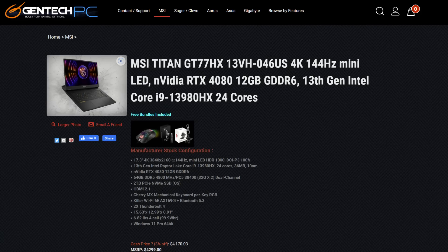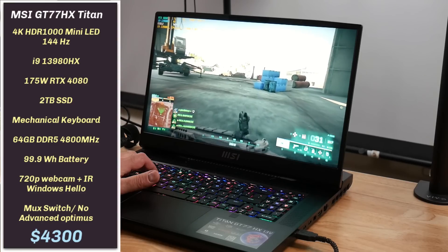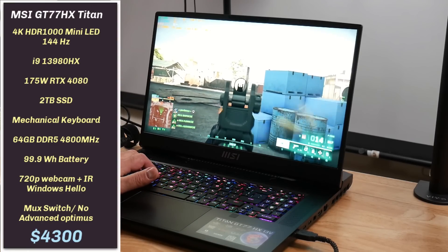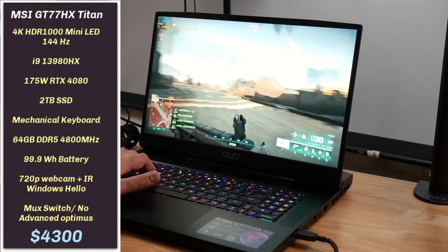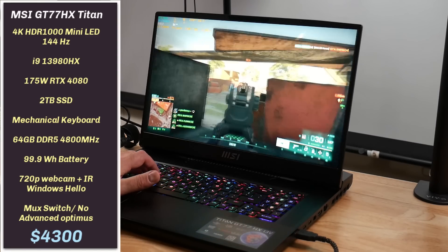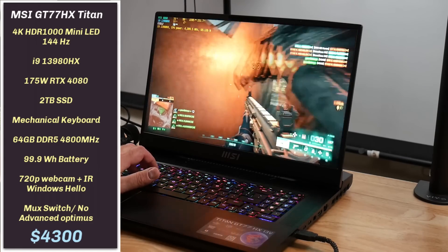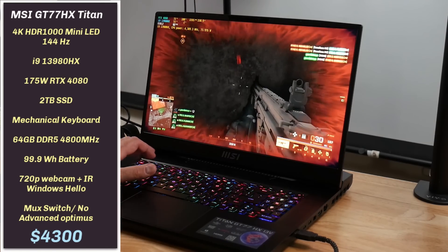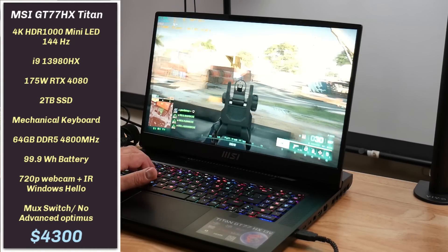The GT77 HX Titan was provided by Gentec PC and costs $4,300. They also offer cash discounts and depending upon where you live, it may well be tax-free. By default, it comes with the 4K 144Hz HDR1000 mini LED display, 13th Gen i9-13980HX CPU, 175W RTX 4080 Mobile GPU with 12GB of VRAM, 64GB of DDR5-4800MHz RAM, 2TB SSD, and a Cherry MX Mechanical Keyboard with per-key RGB. It has a 720p webcam with Windows Hello and a 99.9Wh battery. It has a MUX switch but no Advanced Optimus, which is a shame at this price point.